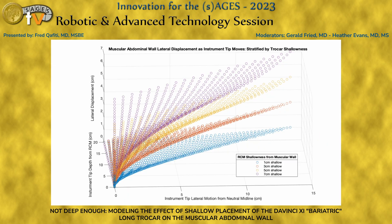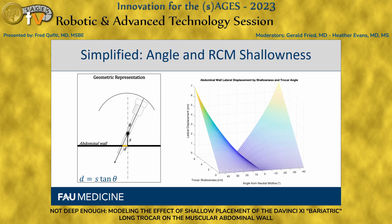This creates a very convoluted 3D graph, so to simplify we looked at two parameters: theta, the angulation of the trocar from neutral midline, and S, the shallowness of the RCM. We can create a nice mesh plot showing how changes in angulation or trocar shallowness affect lateral displacement of the abdominal wall. Importantly, on the z-axis — the lateral displacement axis — we're talking on the order of centimeters, not millimeters. So small micro-changes will produce some pretty impressive displacement of the abdominal wall.